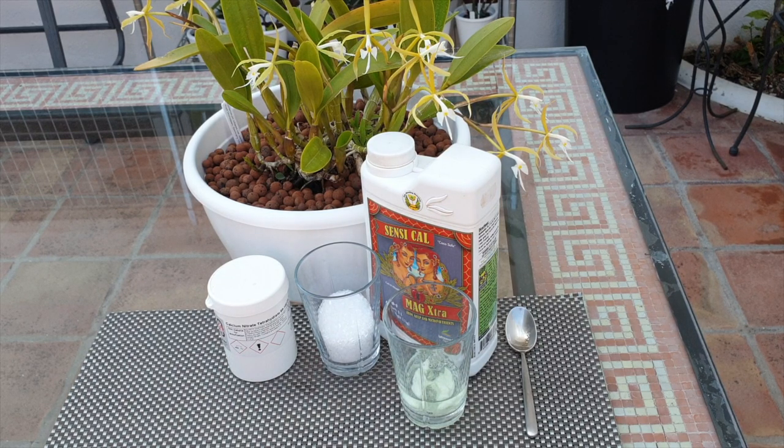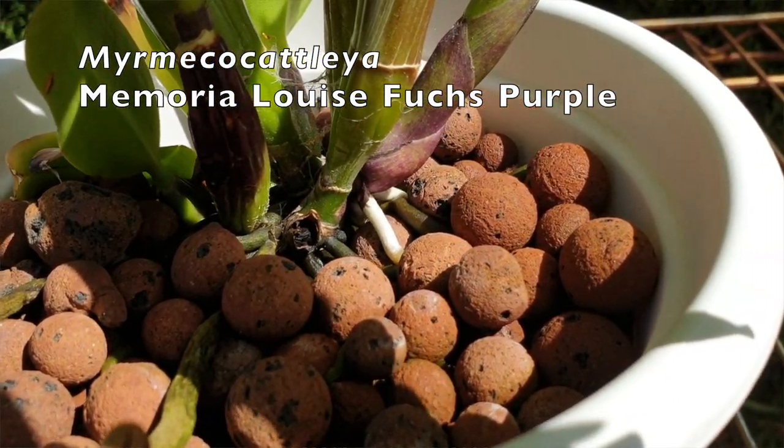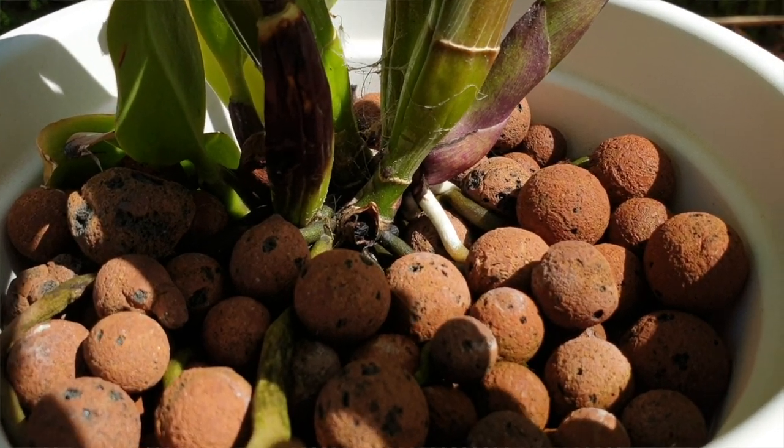Very important: the priority of the orchid is for new growths and new roots, and that is where the major concentration of calcium accumulation will be pulled to, because that is the future of the orchid. It cannot pull from the leaves — that is the immobile part of calcium. That is why we also see any deficiency of calcium become most obvious at the most rapidly expanding tissue, like new growths and leaves as they develop.